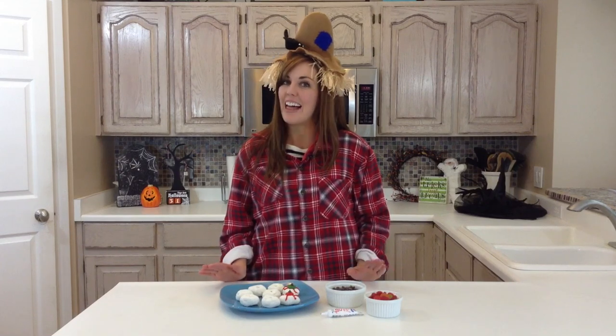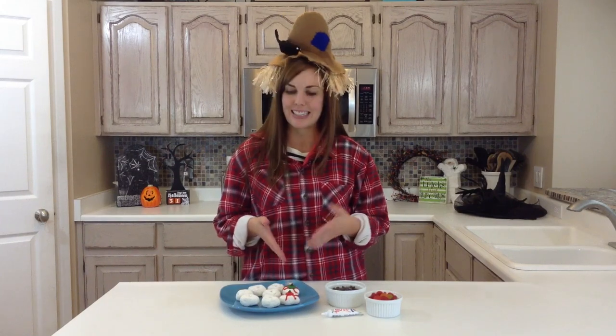Hi, I'm Camille with 6 Sister Stuff, and welcome to my Halloween kitchen. We're so excited to be sharing some of our favorite Halloween treats, and I'm all about easy. When it comes to Halloween parties, the simpler you can make the food, the better. So I'm showing you something that we have at our family Halloween party every year that my mom has always made, and they are spooky Halloween donut eyes.